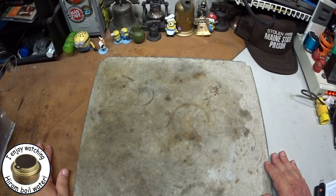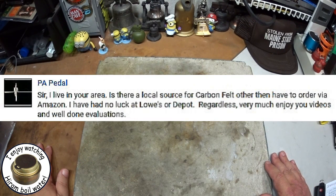Hi, Hiram here. I got a comment from P.A. Petal where P.A. Petal asked...